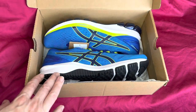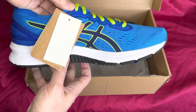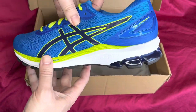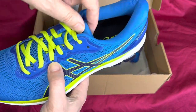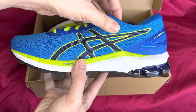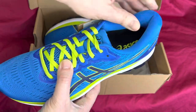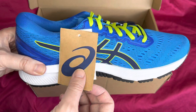Not much else in the box, let's have a look at these trainers. First thing you'll notice: very, very bright colours. The place I buy these is a sports shop that tends to sell discounted items. ASICS is a very well-known brand, fantastic running trainers. The really nice ones are the really expensive ones.